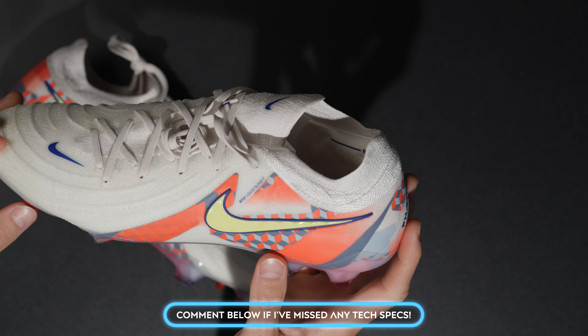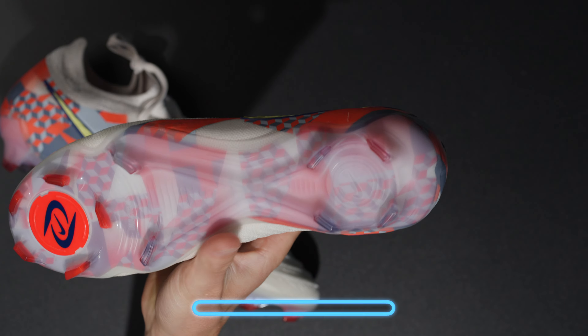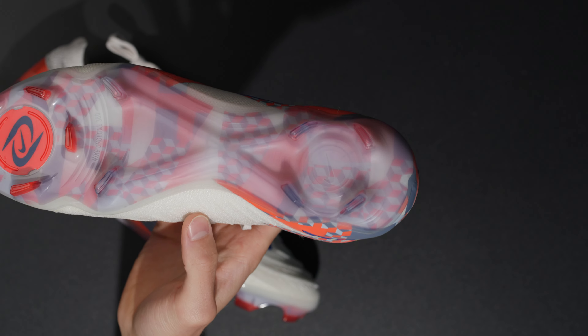I would definitely not recommend these for AG — all bladed studs, and in particular the forefoot can be pretty dangerous when changing directions quickly. This is the lightest Phantom to date, which is pretty cool. Compared to other models in my collection — SG Phantom, Hypervenom Phantom 3, Phantom Venom, Phantom GX1s, Phantom GTs — I'm a huge fan of the Phantom line. It has just fit me really well over the years.